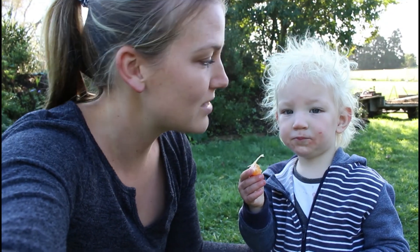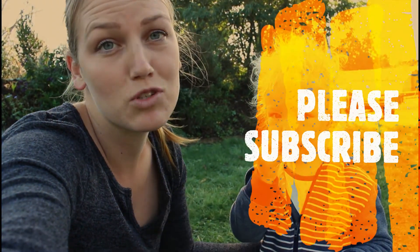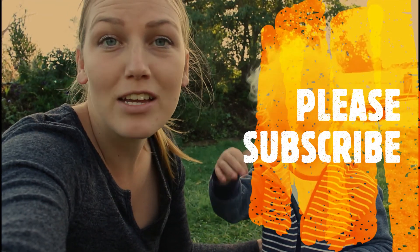We've put in a big orchard, put in a big veggie garden. We also rear our own calves and pigs. If you guys want to follow along our journey of trying to become more self-sufficient, definitely click that subscribe button, and if you like videos like this, please click that like button.